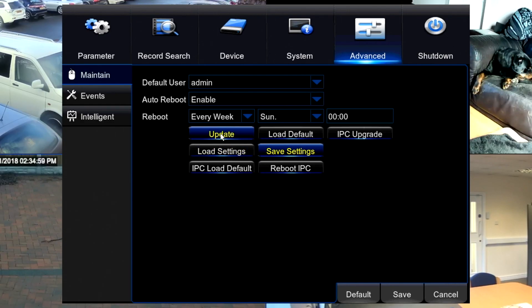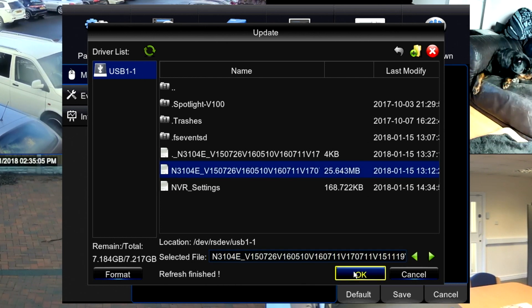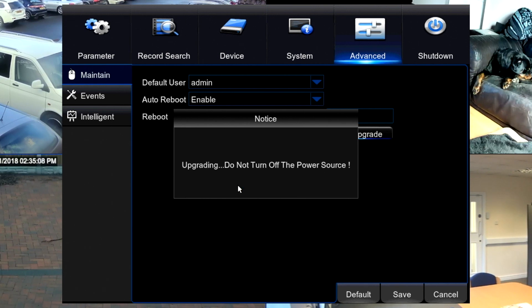So we just click on update, select the file that we've saved from the support site and click OK. The firmware then installs and reboots itself and it's ready to go.